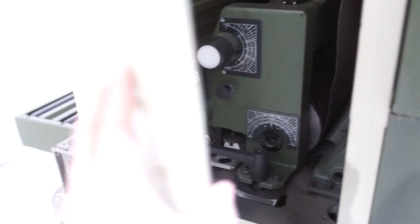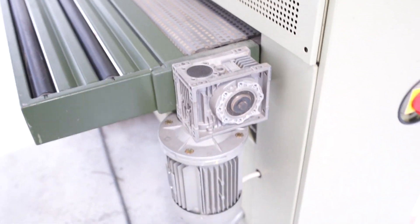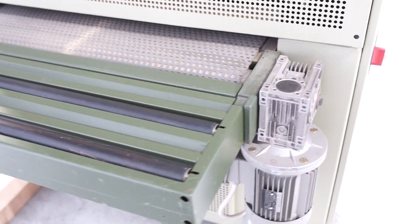This is an air-tracking machine. So when we turn it on, you will hear air, and again, you have to turn the air on first.